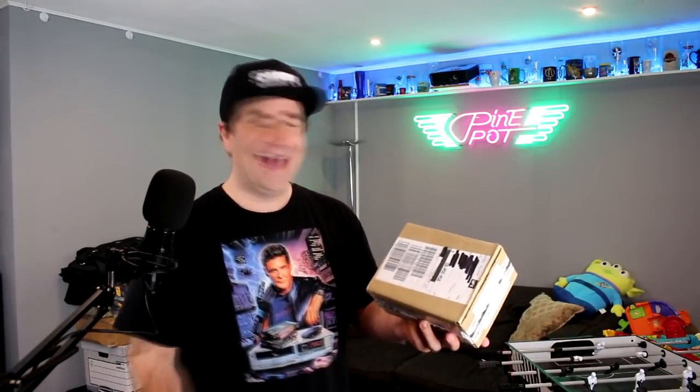Hey guys, DJ Slope here from Slopes Game Room. In my hand I have eight Intellivision Amico video games — I hold the entire library of Amico games for a console that isn't out yet. I obviously got these from Tommy; I reached out to him personally and asked if I could do an unboxing, and he said yes. I'm not getting paid and we never actually spoke before I reached out to him.